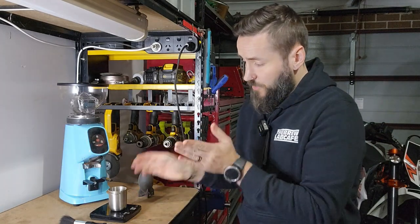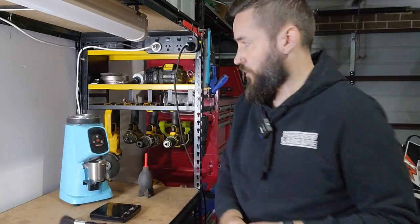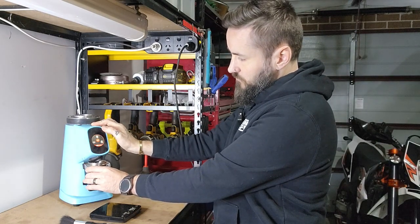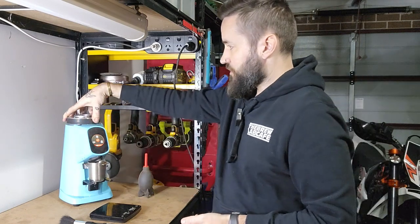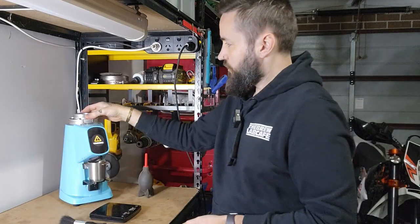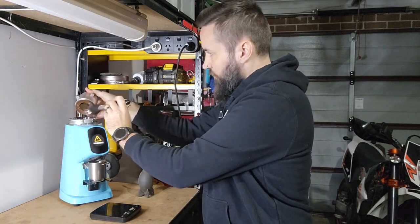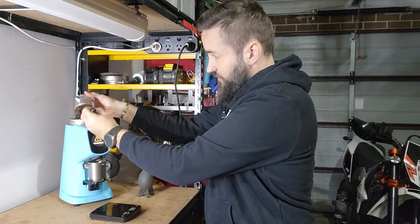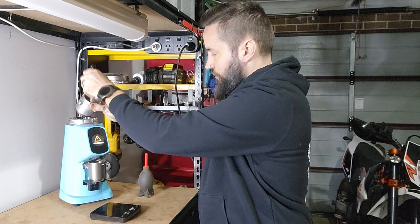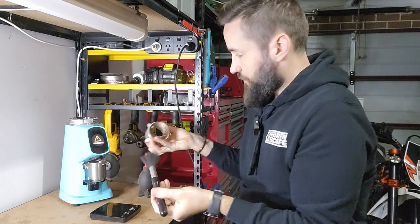I've zeroed my scale. The best way to do this is pop your dosing cup on there, pull out the hopper — no tools required — and I'm just going to give it a quick little purge to see if there's anything, and then we're going to take off the burrs. No tools required again. I'm going to give this a brush while it's sitting over the top to try to get anything to come through. The reason I put the dosing cup on the scale is so that we can measure the retention.